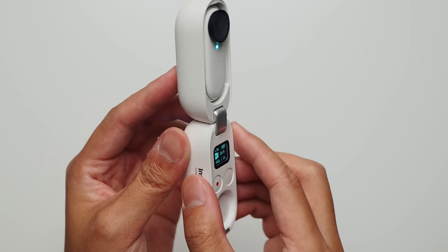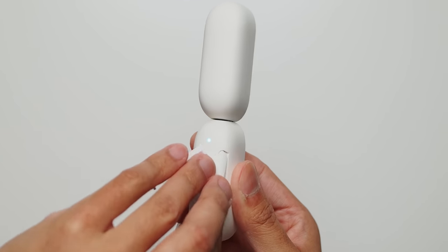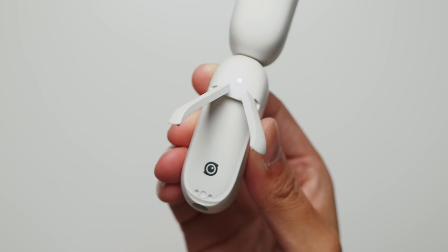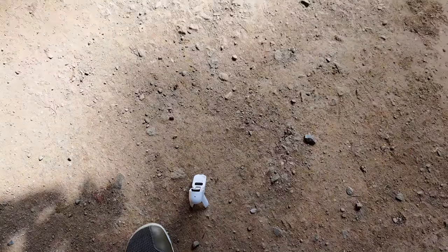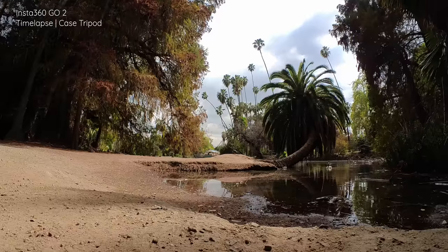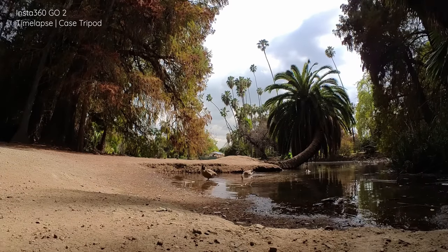It gets even better because the case has a couple of pull-out legs to make it into a tiny tripod, and you can stand it basically anywhere when you don't have the other accessories on hand. Even if you did have something like a GorillaPod or a general tripod, you could use the case's tripod mount to put the camera on there as well. Just with this case alone, the possibilities have increased exponentially. The charging case itself is charged by USB-C.